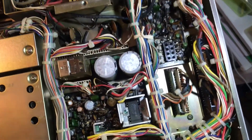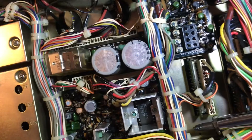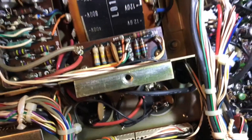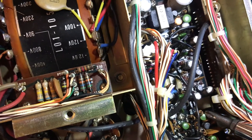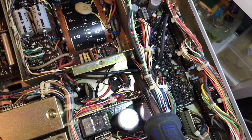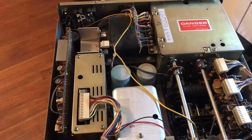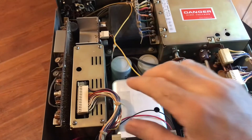So there are four screws underneath here — got one there and another one right there. And then you've got two more: one's in this little slotted area there, and another one just adjacent to it. Those are the four bottom screws holding that board in.